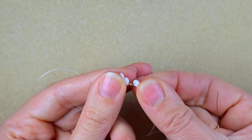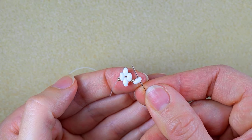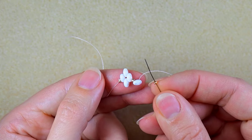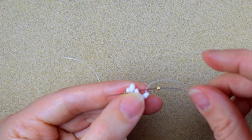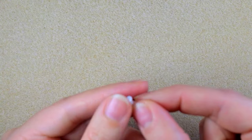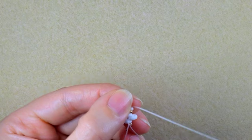I slide those down and turn it in this direction, then do the same thing as before — going through the empty hole of this SuperDuo and backwards, taking another golden one. I go through this and then through a SuperDuo, a golden bead, and a SuperDuo.